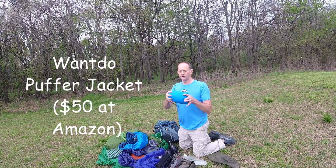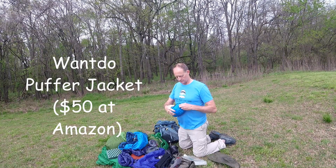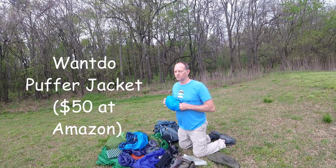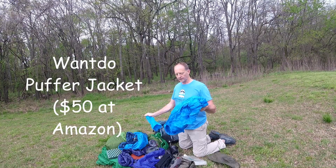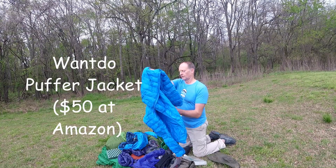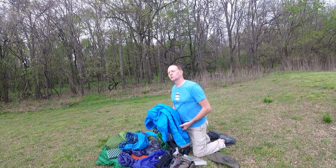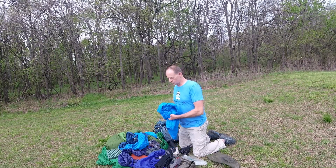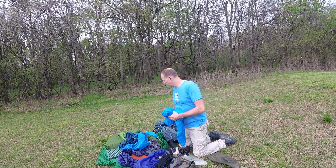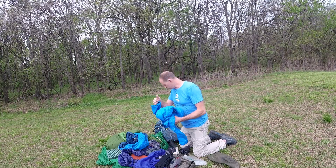This right here is my puffy coat. Literally, you can mash it down to about the size of a softball. You could spend $200 or $300 for a puffy coat, but I got this one for like $40 on Amazon. It is trail tested and approved by me. Shout out to my buddy Lucas who hiked the AT last year and used one of these jackets — it survived his whole trip.